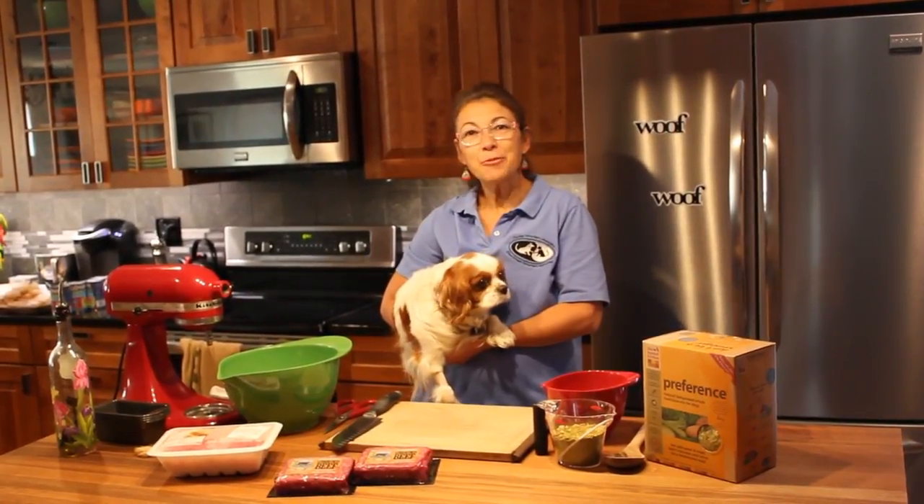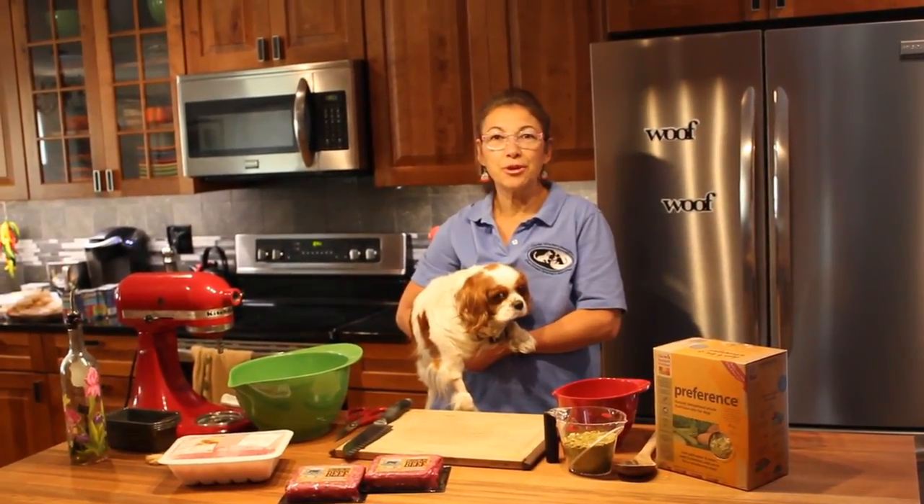Hi, I'm Dr. Judy Morgan. Today we're going to discuss how to do home cooking for your pets.